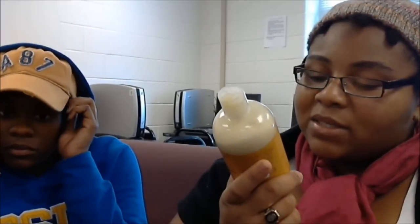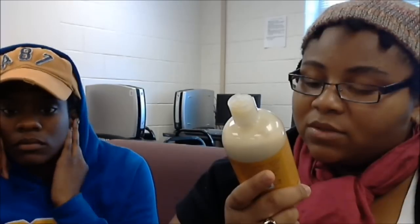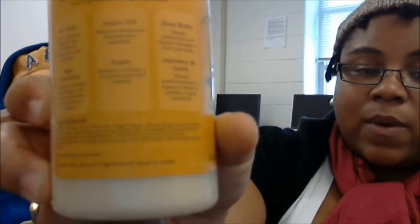I say use this shampoo if you're going to, once every two to three months, also use a clarifying shampoo and clarify, because this shampoo is going to leave a lot behind. Its second ingredient is sugar beets and its third ingredient is shea butter over everything. It has quite a few ingredients, so you have to make sure you have something that's going to clear all that out.